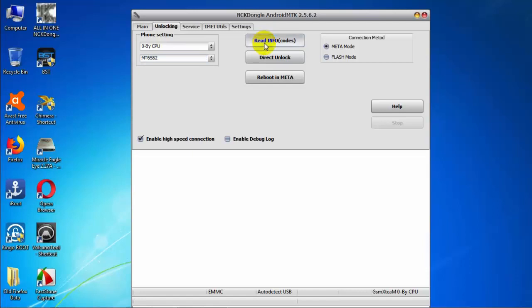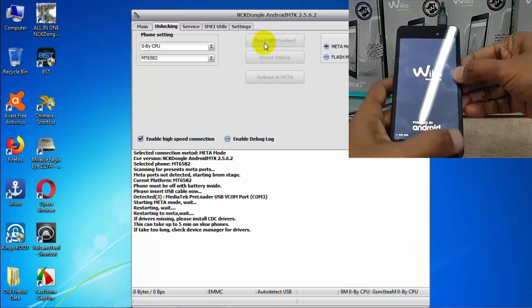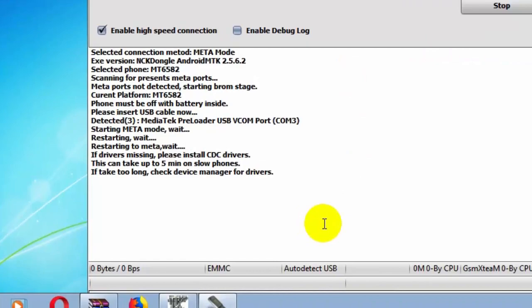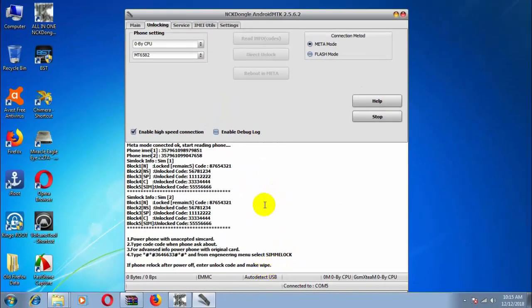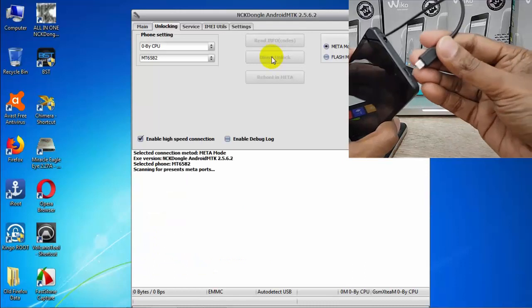Press Read Code to check the lock status and get the unlock code. Now connect your USB cable — you have to install all the necessary USB drivers. Here you can see all kinds of lock status, CPU type, CPU number, and the unlock code. You can unlock your phone by pressing Direct Unlock. Now connect your USB cable.